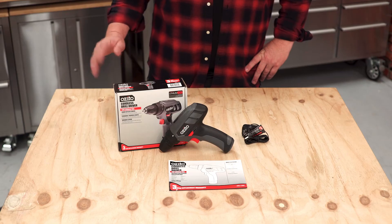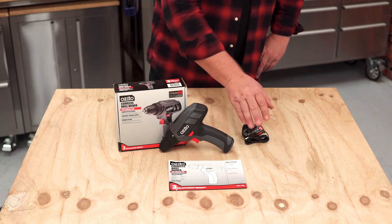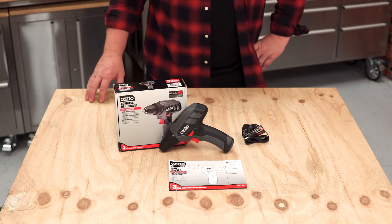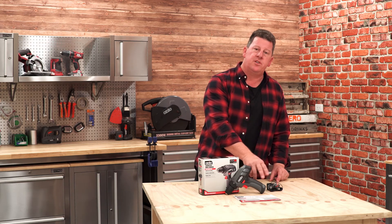All the other specs you need are here on the back of the pack. Let's have a closer look at what you get in the box. You have the drill driver, a charger, a user manual, tips and tricks on how to use it, and the beauty of this one, there's no assembly required. Just a bit of charge in the onboard battery and you're good to go.